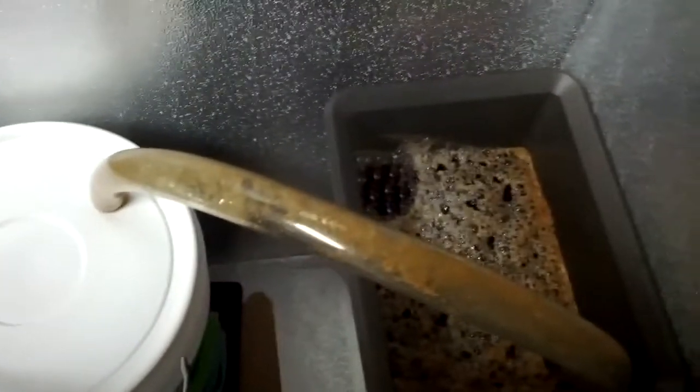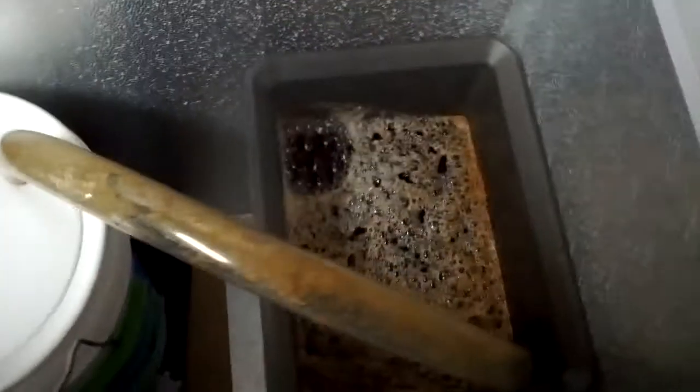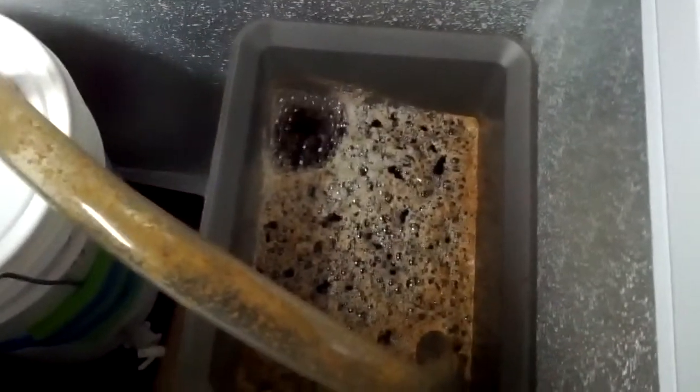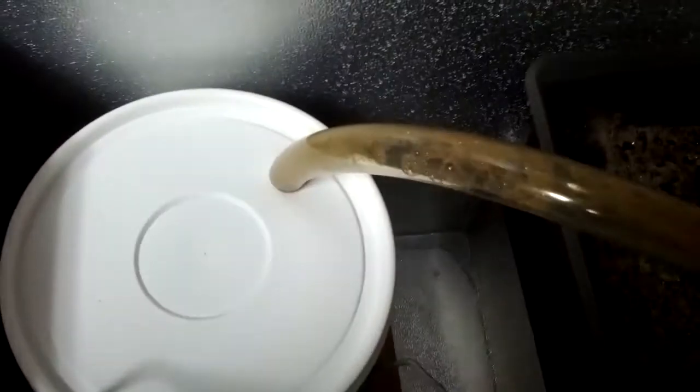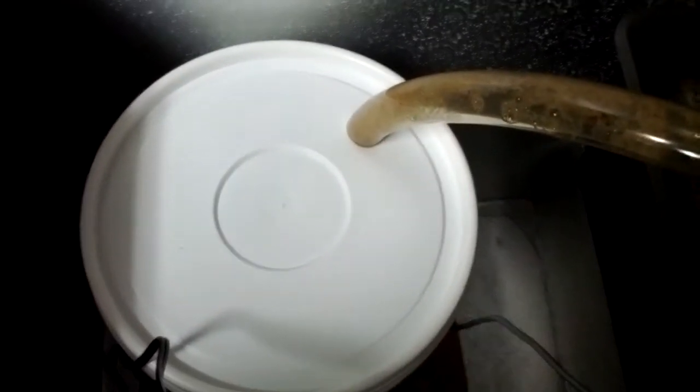And that other gurgling sound you hear is the big beer, the porter. We're using a blow-off hose for that because you can see it's spitting a lot of garbage out here. That's good — that means a nice healthy fermentation is going on.